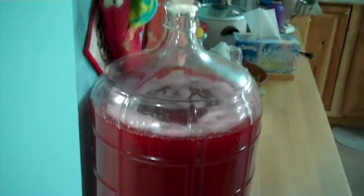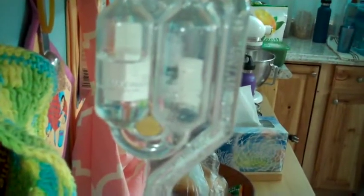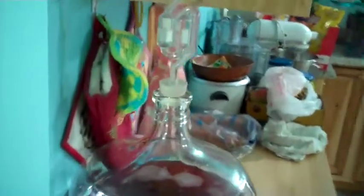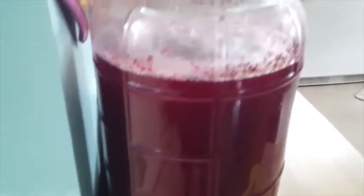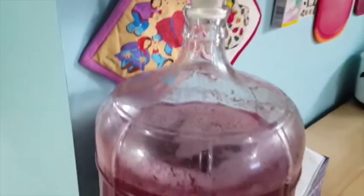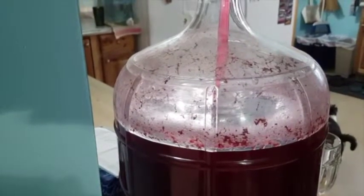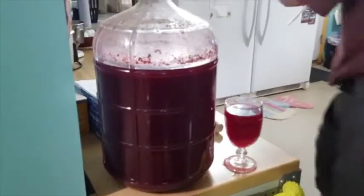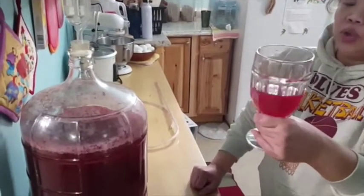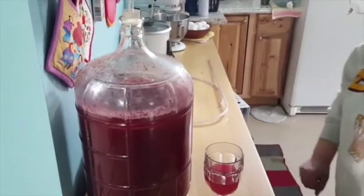Now it's day 15. The bubbles have been slowing down a few seconds every day — right now about once every 45 seconds. Day 19: bubbling just over a minute between bubbles. It's been going for one month and I haven't disturbed it at all — the bubbles are about one every 65 seconds now. I'm going to give it a taste and see how it tastes. It's still too sweet, so I'm going to let it set for another week before I siphon it out and let it settle.